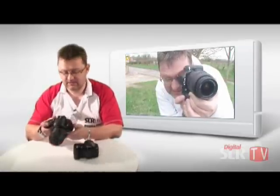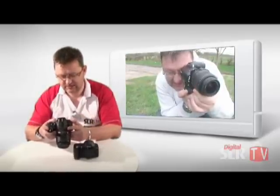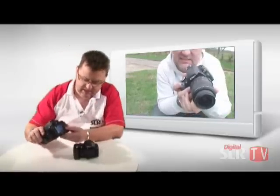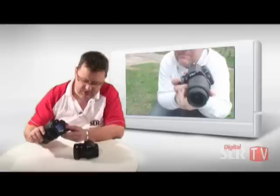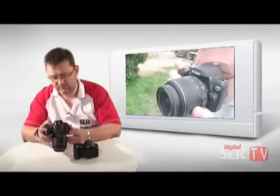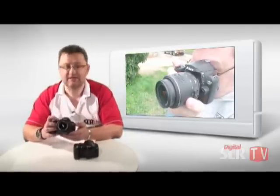I like Nikon cameras. Firstly, they're very easy and intuitive to use. The menu system is clear, in a tabulated format, very clear to read and simple. The options are all logical. Canons do tend to be perhaps a little bit more convoluted, but this is a nice little camera.